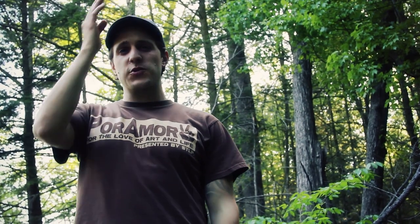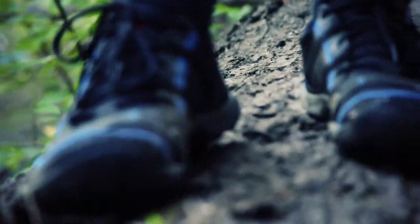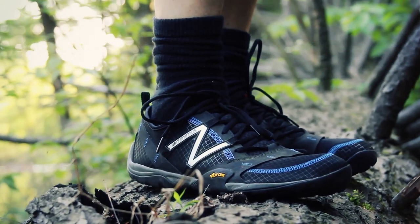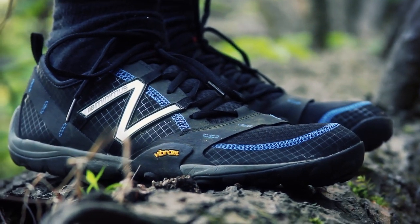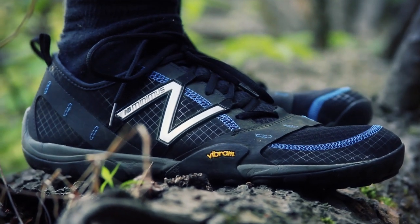Hey what's up turtles, it's Crick here with Black Owl Outdoors. Today I'm going to be doing a review on these shoes that I'm wearing right now, which are the New Balance Minimus. This particular model is the M010. Retails for $120 — I definitely got these way cheaper at an outlet store New Balance for about $60. These are tagged as multi-sport shoes.